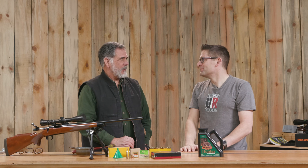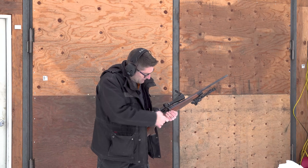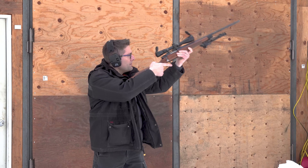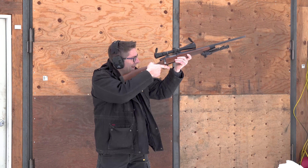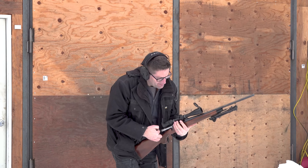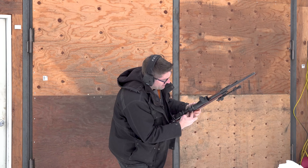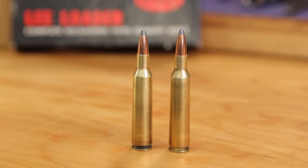Why don't we head out with a 6mm Remington and fire a round that we can reload? Well, that was awesome — first 6mm Remington I've shot. Feels about like a .243 approximately. Yeah, pretty close to the same thing ballistically.